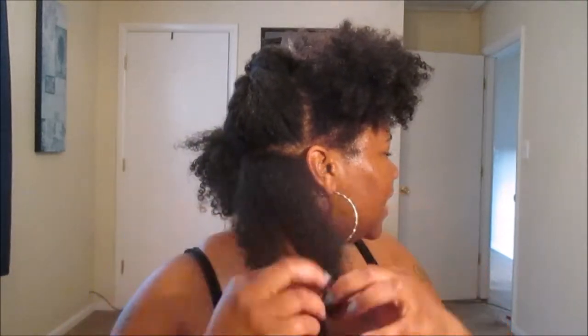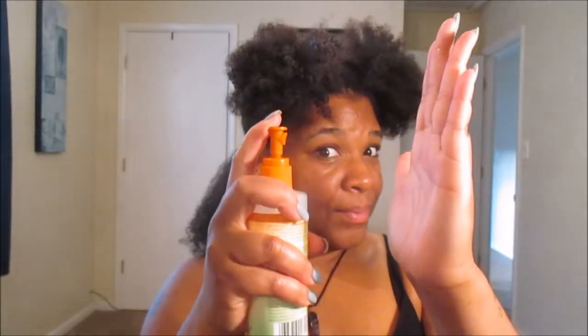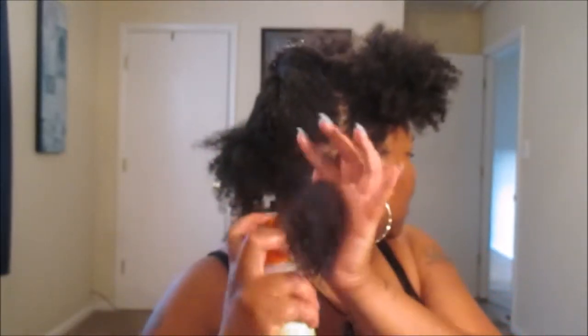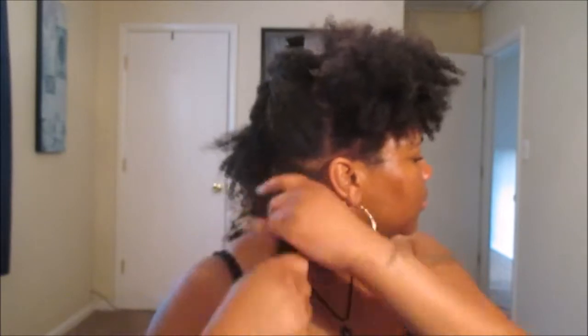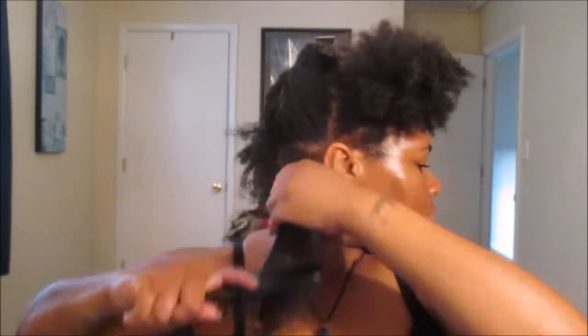I'm just going to lightly finger detangle, making sure I don't have any knots. The star of the show today is the UBE Natural Curl Moisturizing and Defining Spray. When I tell you guys, this is literally a heaven-in-a-bottle, one-stop shop, your go-to number one holy grail product — if you don't already know, now you know. This product is phenomenal. It has a lot of slip, it's very moisturizing, and it definitely does make your curls clump up and define.